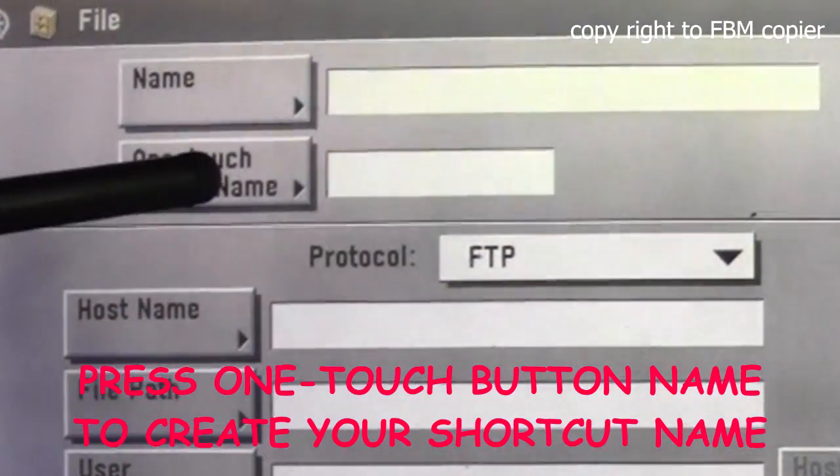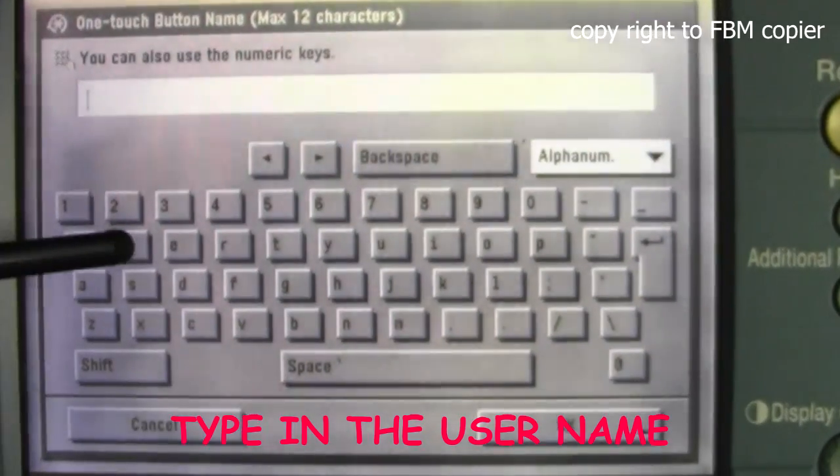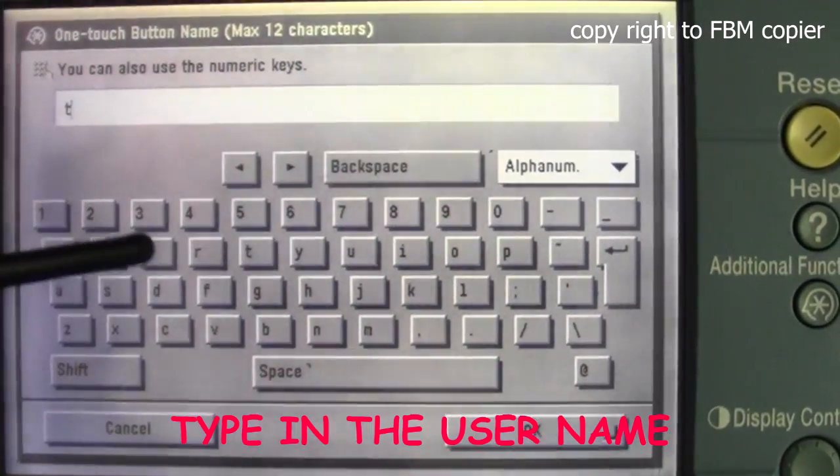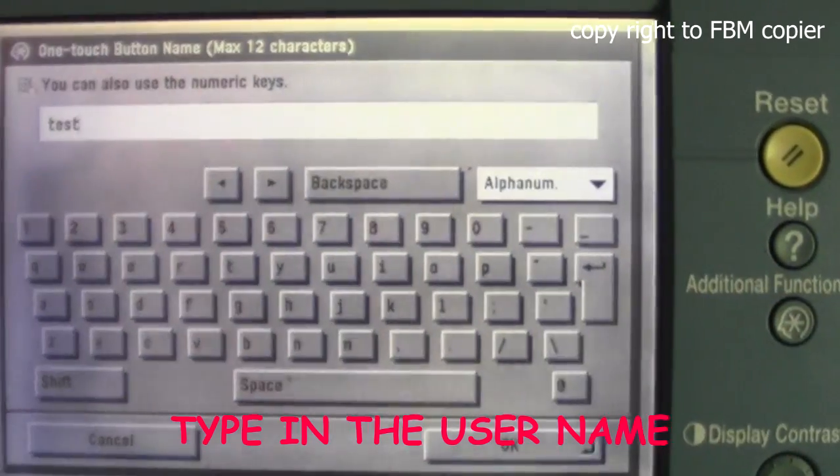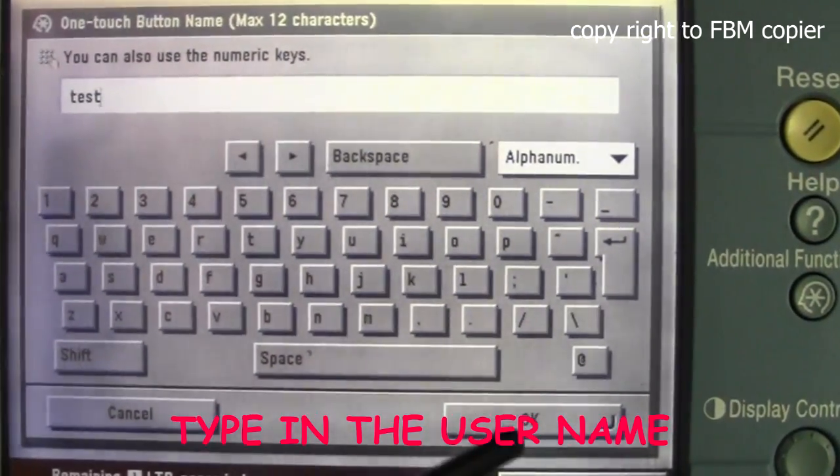We'll fill in the one touch button name. This name will be shown on the send screen. OK.